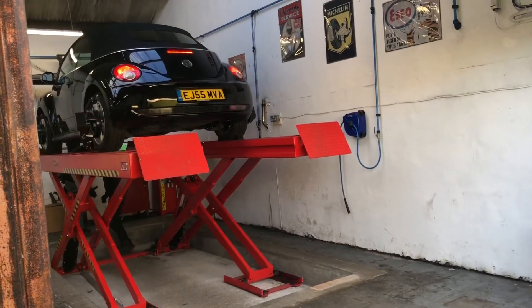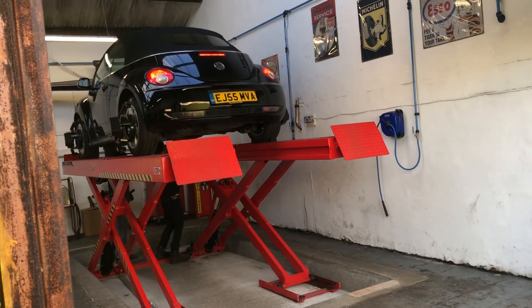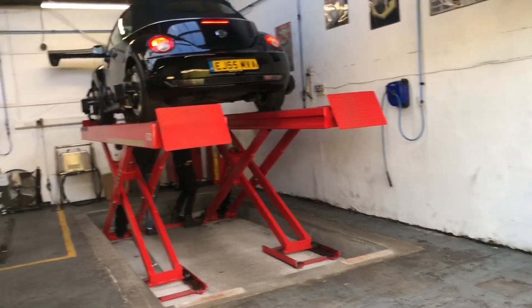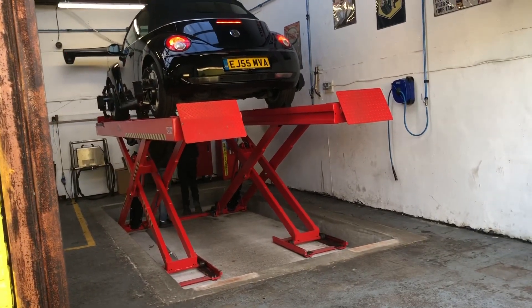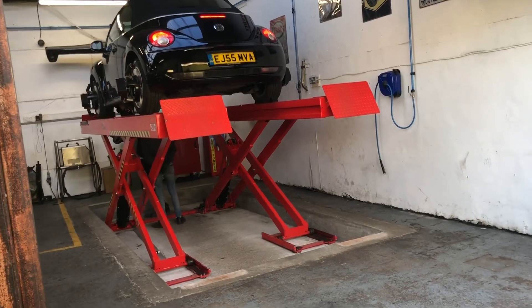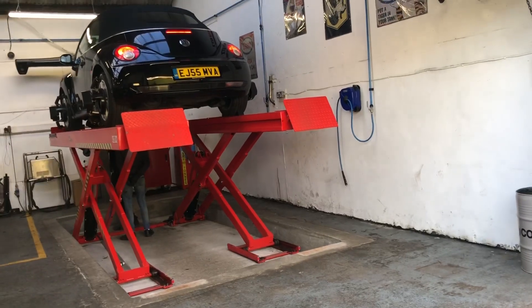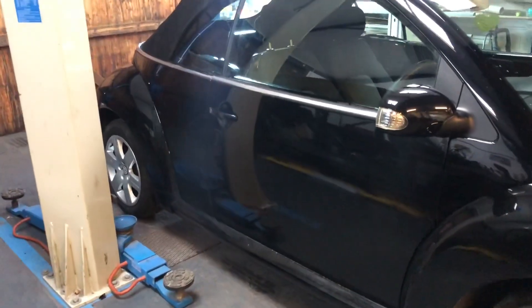We've made it over to the alignment and it did drive really really nice, but he's put it straight on the computer and it is out - we expected it to be out, we have just changed all those parts. He's in there training another guy so I don't want to invade their space. I'll let them get on with it and I'll come back as soon as we get back to the yard.